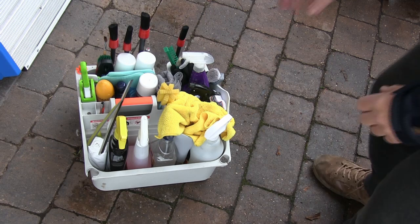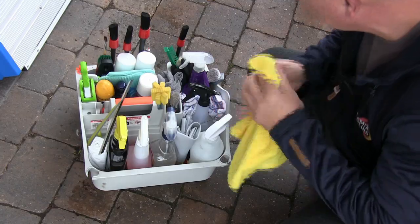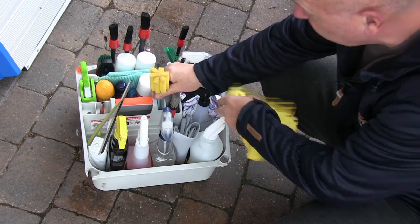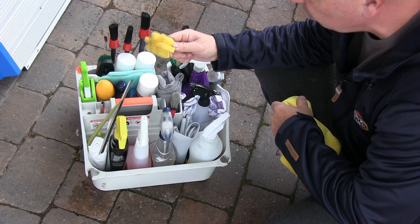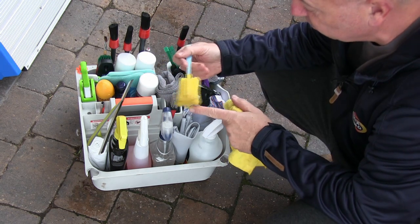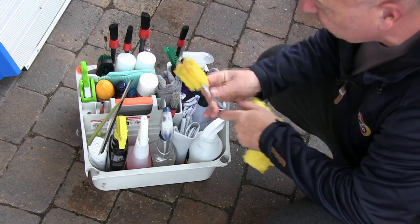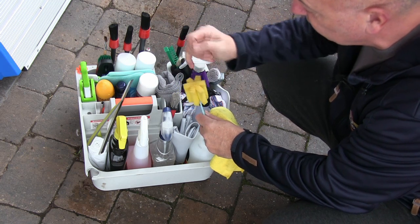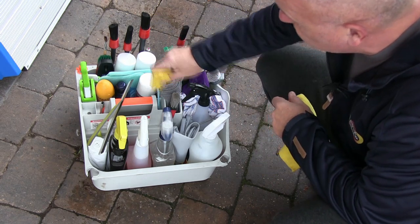Almost everything in the caddy is for the interior of the vehicle. These are baby or bottle cleaners — absolutely ideal for cup holders. A little bit of all-purpose cleaner on the end, into the cup holder, quick mix round, and the grooves in here pick up a lot of dirt. Really quick process.